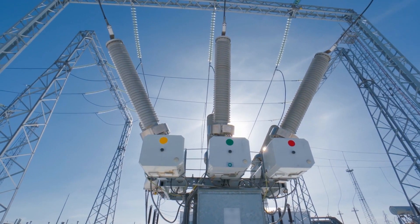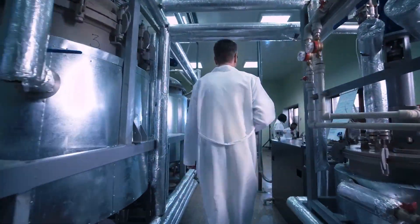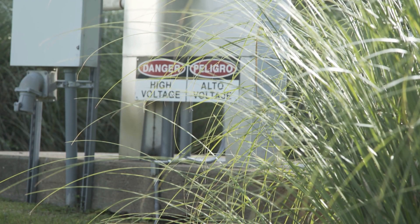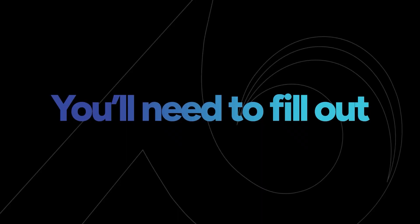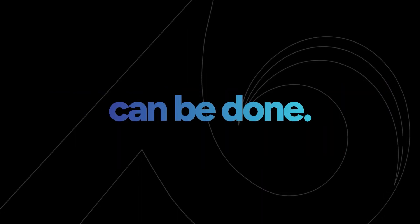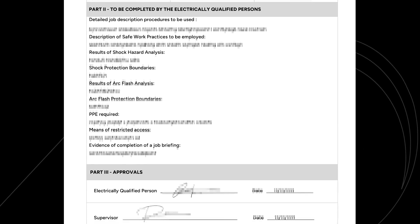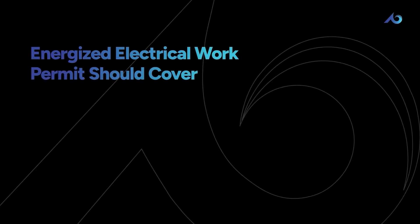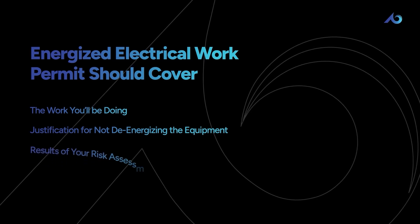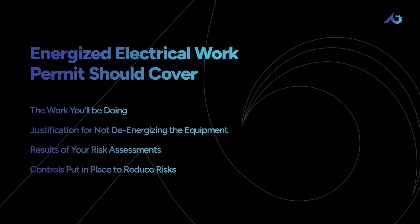But de-energizing isn't always possible for a number of reasons. Maybe you're working on critical equipment at a hospital or chemical plant where downtime would lead to its own serious risks. If for whatever reason you aren't able to de-energize the equipment, you'll need to fill out an Energized Electrical Work Permit and get it approved before any work can be done. You could find an example in the NFPA 70E, but it should cover things like the work you'll be doing, justification for not de-energizing, the results of your shock risk and arc flash risk assessments, and the controls you'll be putting in place to reduce those risks.